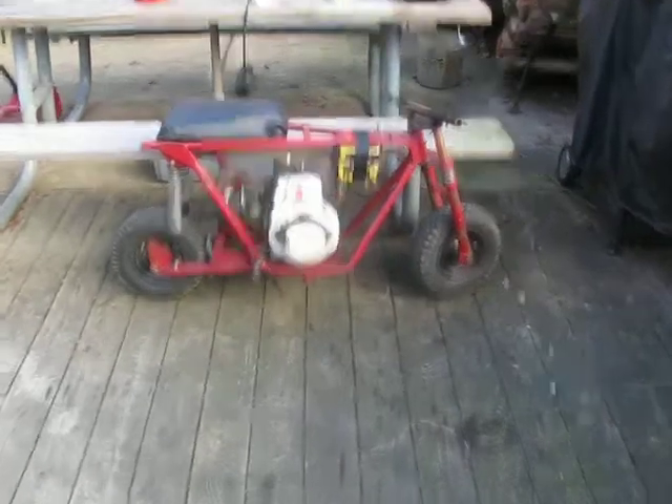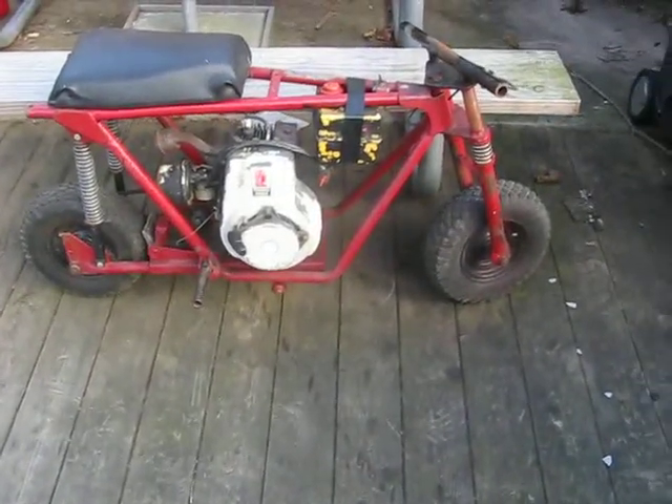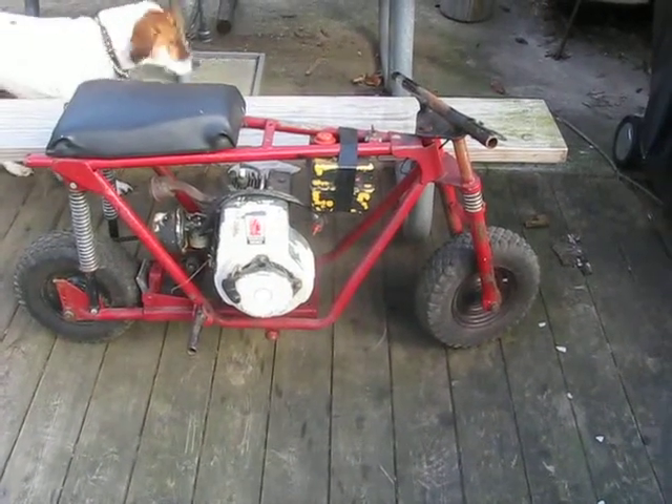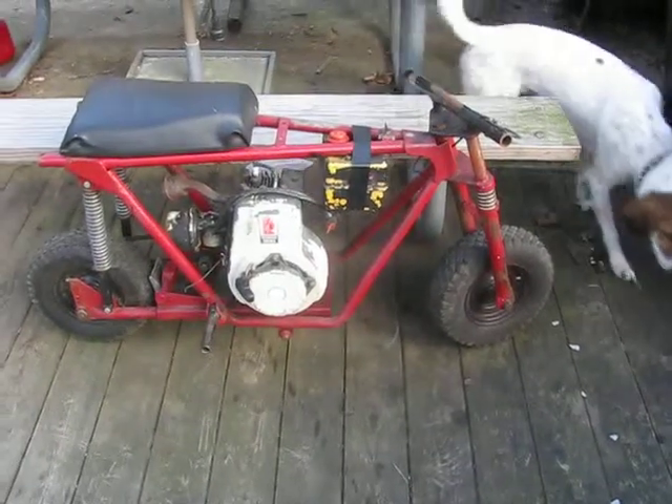I just thought it looked kind of cool. Can't go wrong for the price. Operation Cheap Jeep was a waste of time — it was just too far gone. Two hundred bucks, sold it for seventy, never got it running.